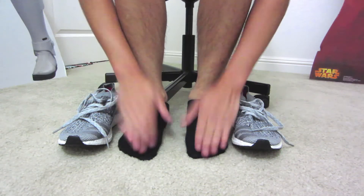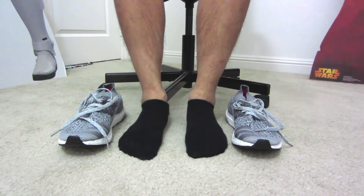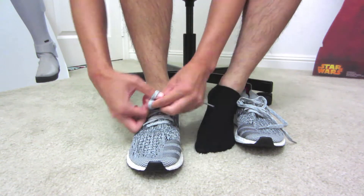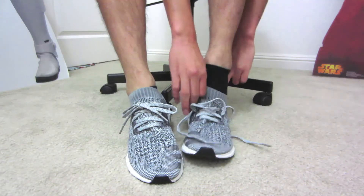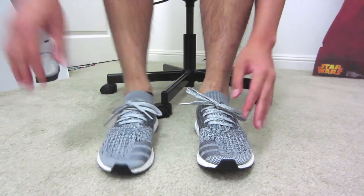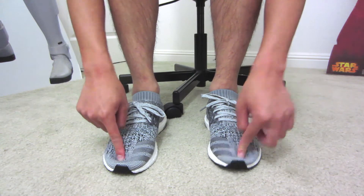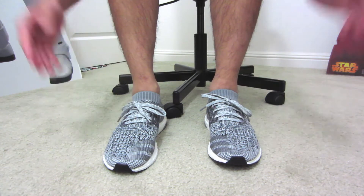I got some no-show socks on. I hope you guys are enjoying my hairy legs. Moment of truth time, I'm going to go ahead and try on the shoes. I think they fit fine. I still have some room in the toe area, but it's not too bad. I think if I went half a size lower the shoes would be a little bit too snug and I don't want that.